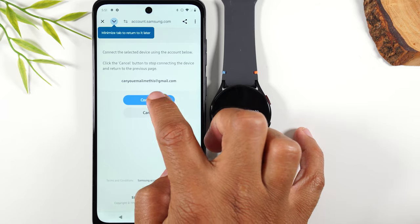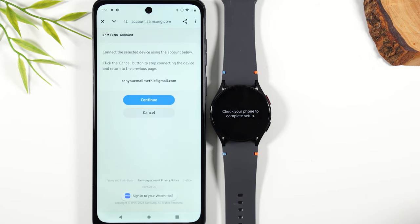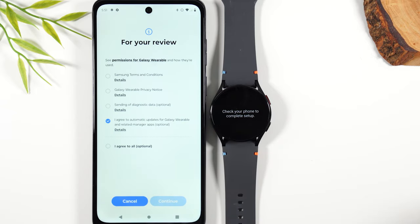I already have one on this phone with this email, so I'm just going to hit continue, and once again continue to link the watch with that account.